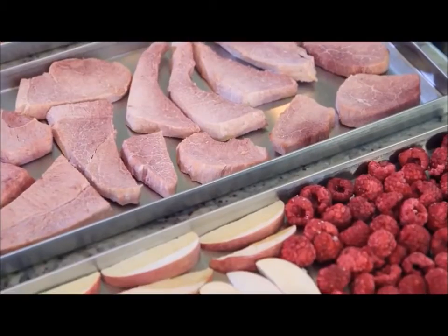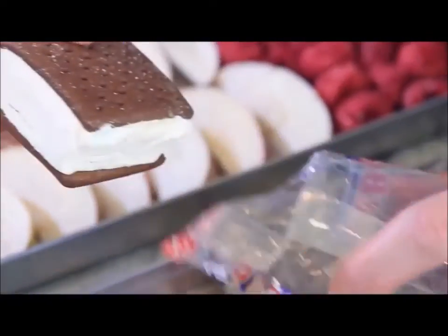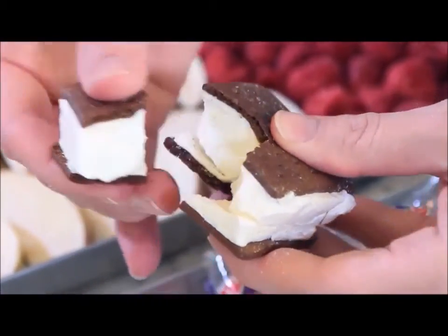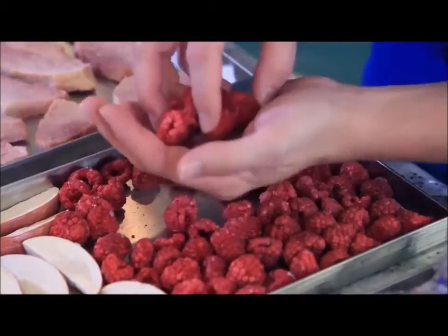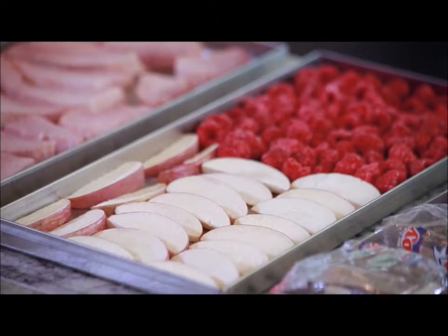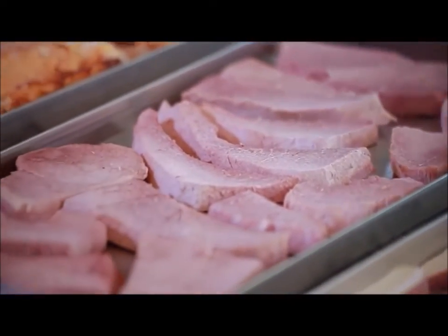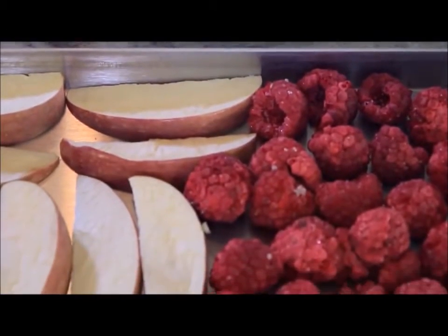I'm going to test a few of the bigger pieces to make sure the food is completely dry. I'll look at the ice cream sandwiches first — since they had the most water in them, I'll check how hard they are and if they're wet inside. The potatoes are dry and crumbly. The raspberries look like fresh raspberries — they are so good and completely dry. The apples are beautiful, the same color and shape, and haven't shrunk at all. And the ham is perfect. Meats are the easiest to freeze dry.